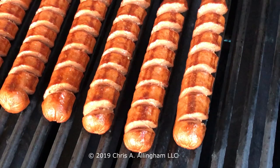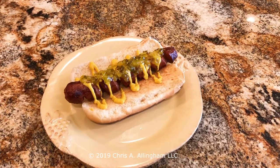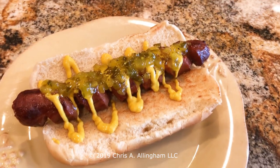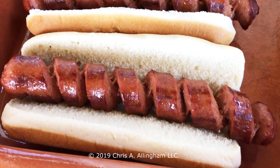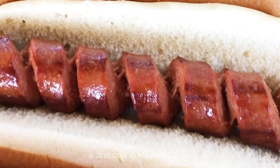Well, first of all, you get more crispy edges on a spiral sliced hot dog when you grill it. Second, a spiral sliced hot dog can hold more condiments, and it can hold them better. The condiments kind of sneak down into the spiral grooves where they stay put. I think it's also easier to eat a spiral sliced hot dog, especially if you're using a larger diameter hot dog. The spiral basically segments the hot dog into bite-sized pieces, so it's easier for you to eat.